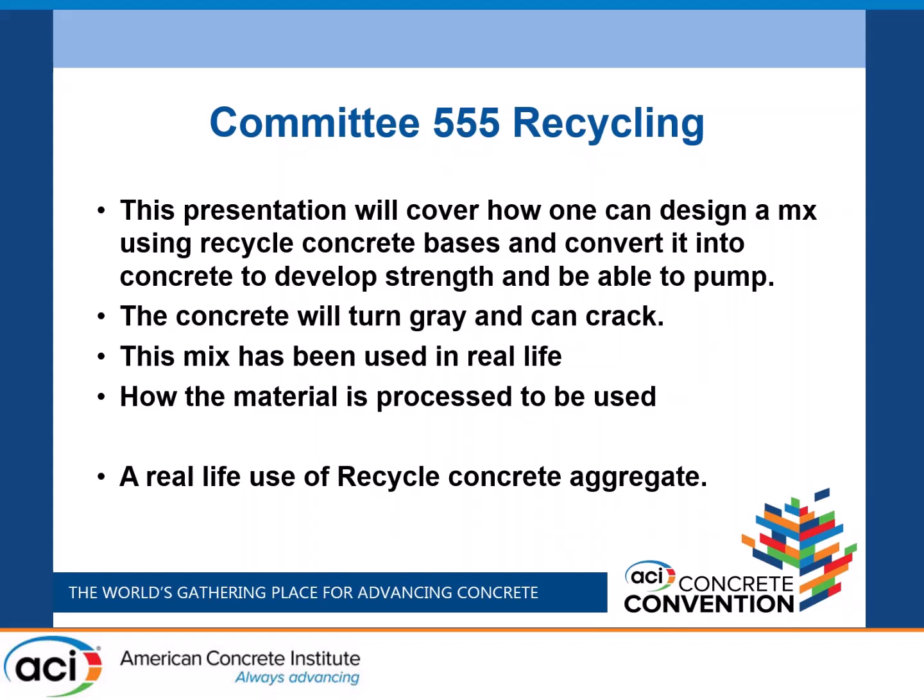The presentation covers how to design a mix using recycled concrete base and be able to make strength and pump it. The concrete will turn gray and it can crack — I'm not going to say it's not going to crack. This mix has been used on some areas; we don't use it all the time. We've done a couple of jobs with the recycled concrete and I see no problems with it.